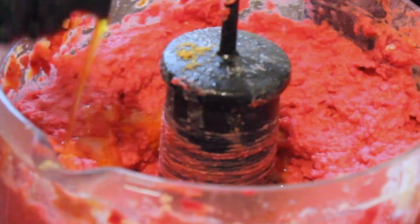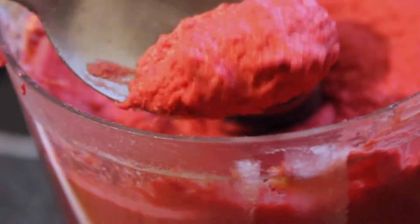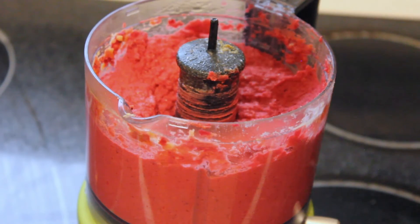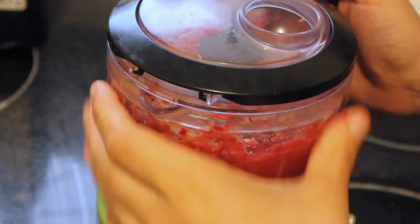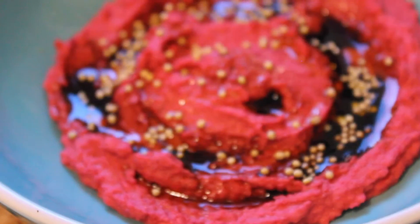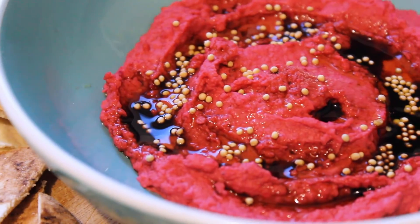The last thing we're gonna do is add our olive oil and then adjust the seasonings again. I'll just taste test and from there add a little bit more salt and a little bit more tahini. Once you're happy with the consistency and flavor, it's ready to plate. I use a little bit of olive oil, balsamic vinegar, and some mustard seed to top it all off. And that's how you make my beet hummus — hope you enjoy!